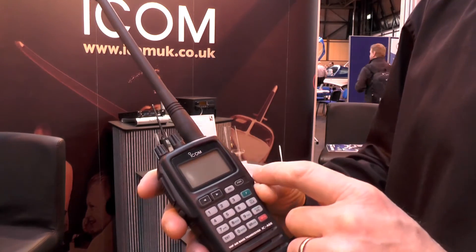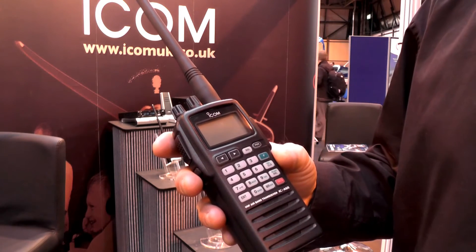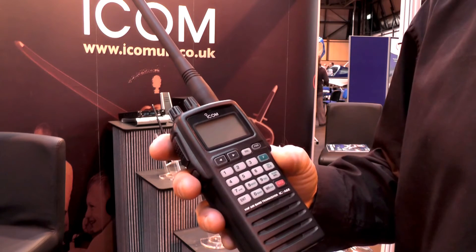With the speaker mic connector, the pro version comes with an OPC499 connector, which can be used with your headset or microphone unit.